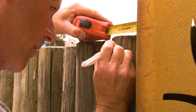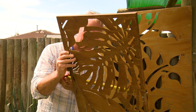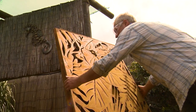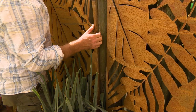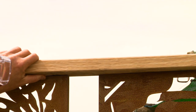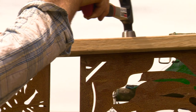Installation is straightforward. Mark a level line, then measure the position of the screws to match the holes at the back of the frame. The frames hang much the same as a picture. Slide the panels carefully onto the screws, then check the level to ensure they all line up. A little bit of fine tuning with a block of timber and a hammer will ensure perfection.